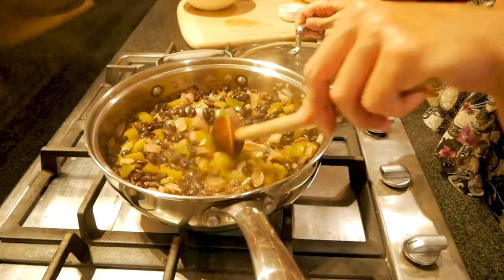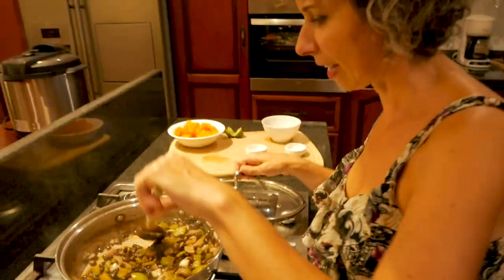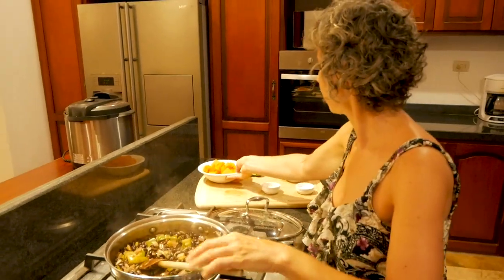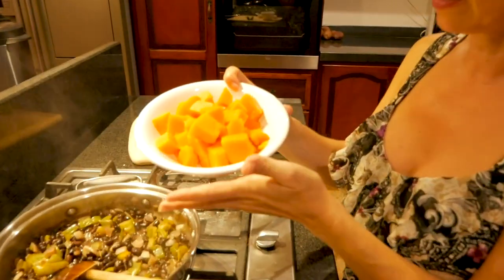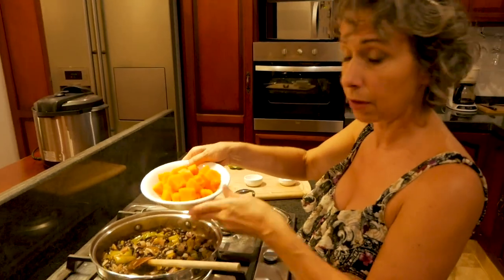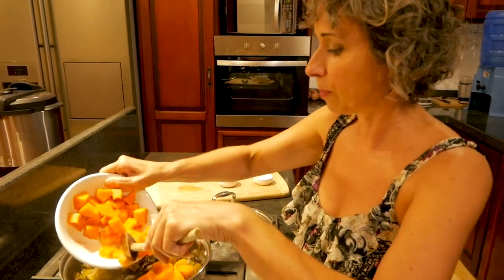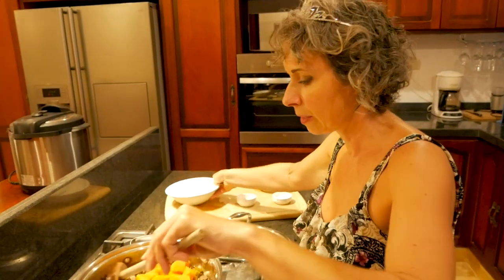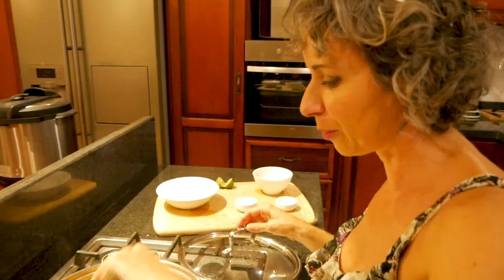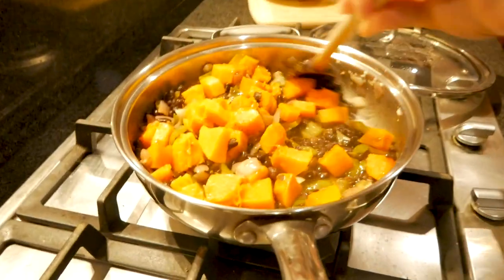This looks really good. Time for the squash. I cooked this previously — this is about two cups of butternut squash that I cubed. Because it is cooked, it just needs to heat through. That smells so good. I love cumin. Look how pretty this is — it's very colorful.